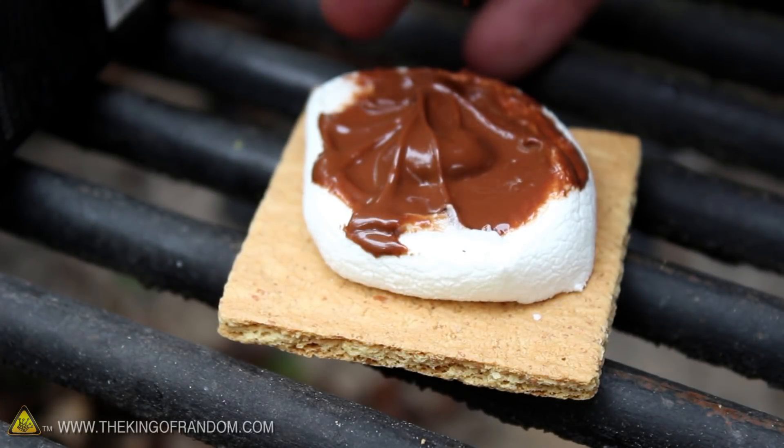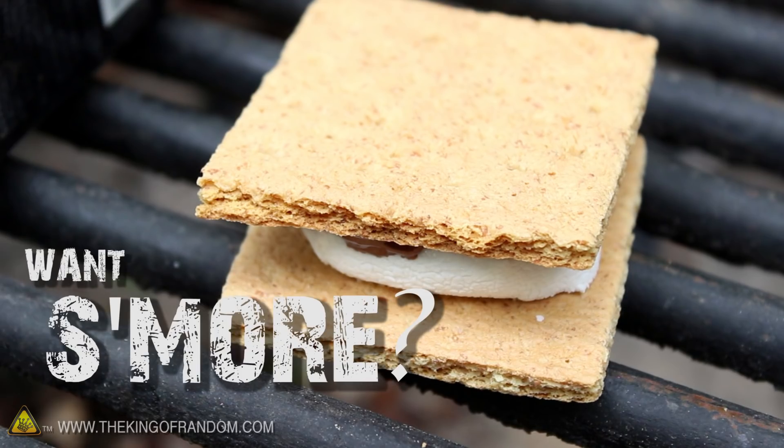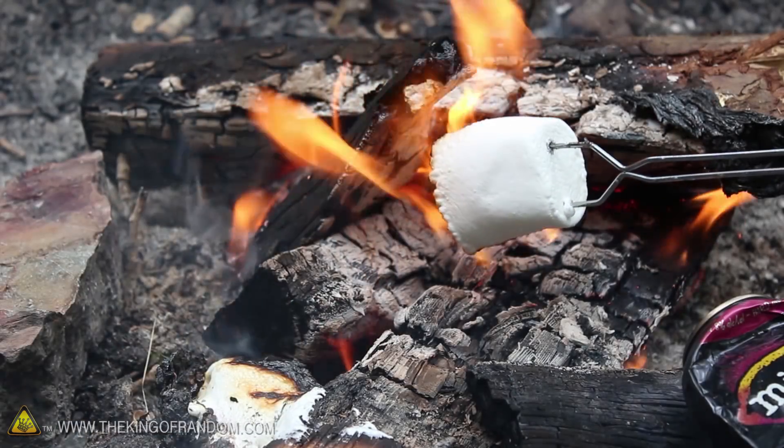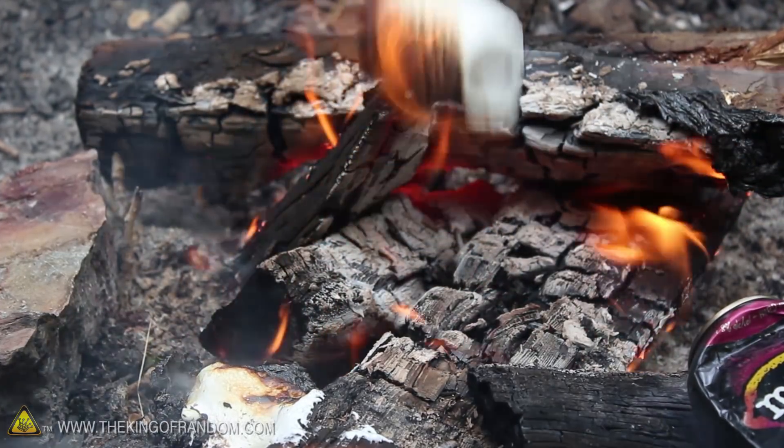Gooey melted marshmallows dripping with chocolate, and sandwiched between two graham crackers. They taste so good it makes you want some more. But if you've ever tried roasting marshmallows on an open fire, they may have ended up a bit more crispy than you ever intended.